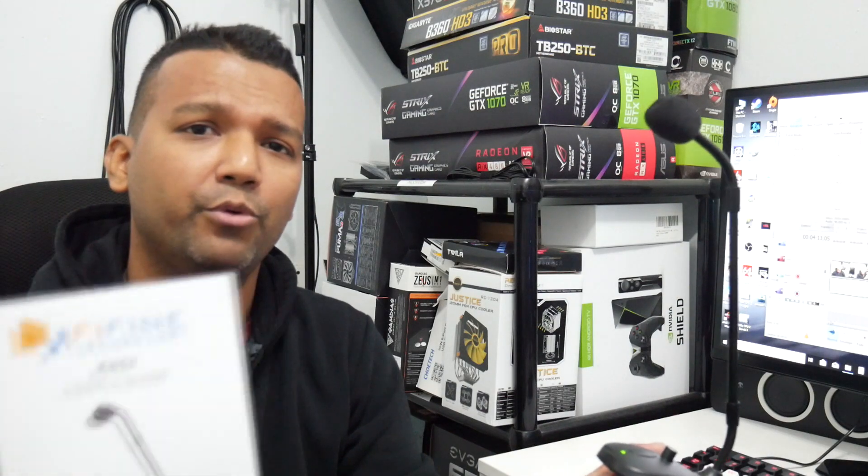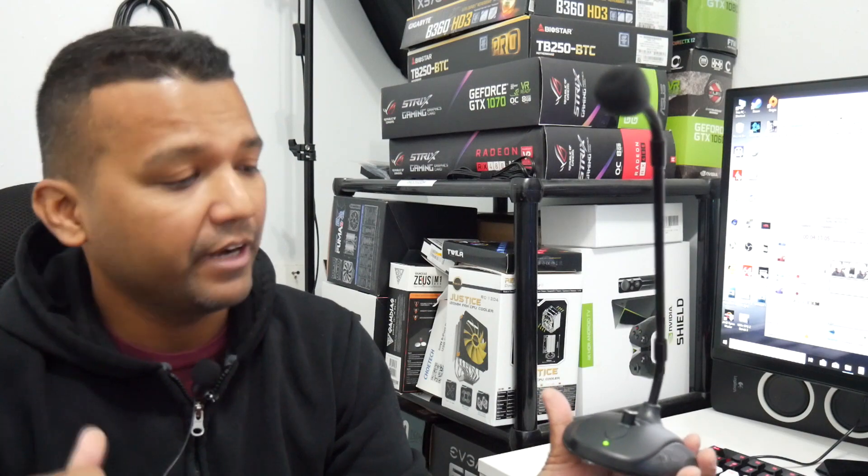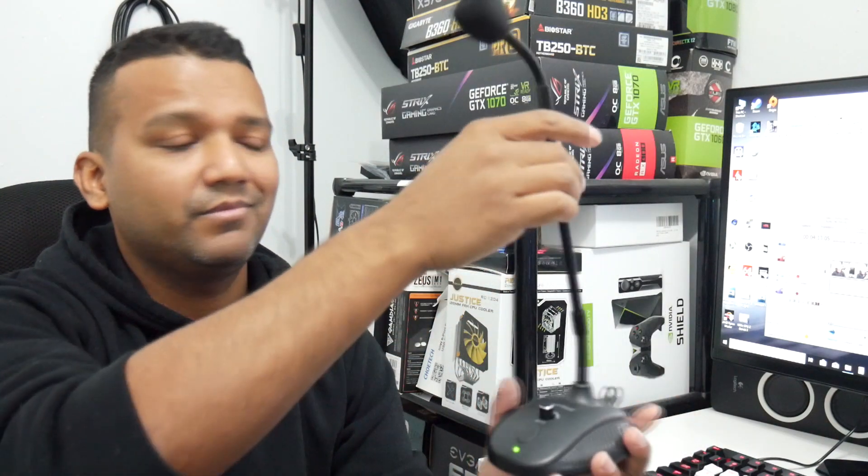I just finished unboxing and there were two things in the box. The microphone itself was all set up and ready to go, and there was also a user guide. You should keep this user guide because it tells you how to set up the microphone on a Mac or Windows computer.